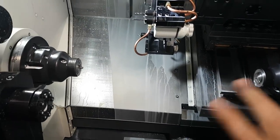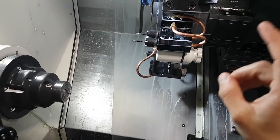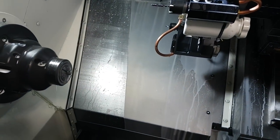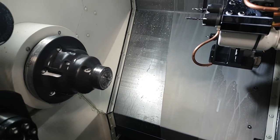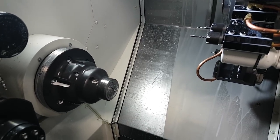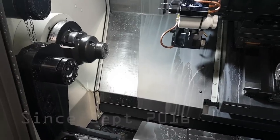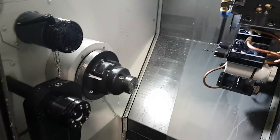So you can make completely finished parts in one operation, and they just end up in the parts catcher and then out the door. Lots of possibilities. It's a very powerful, very complicated lathe and I've been having a lot of fun with it. I've had it for 11 months now.